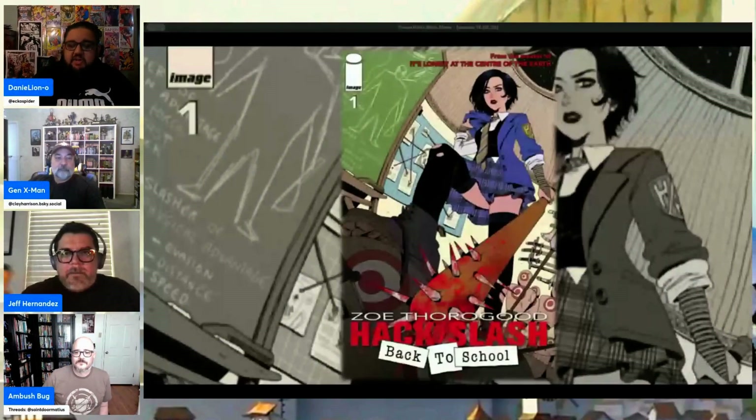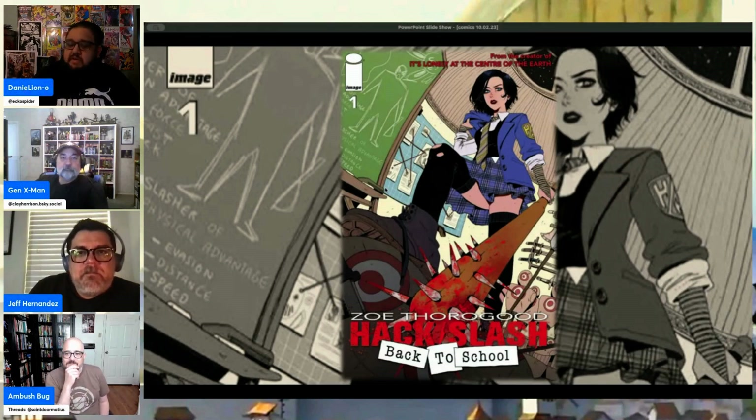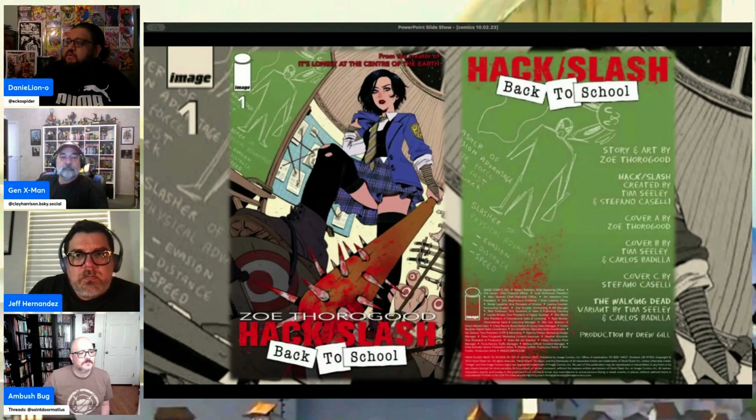For this week's advanced review — we've been doing some advanced reviews — it's a book I'm pretty excited for because of the creative team. We're going to be talking about Hack/Slash: Back to School number one, a new book from Image Comics coming out next week. This is story and art by Zoe Thorogood. The original Hack/Slash was created by Tim Seeley and Stefano Caselli.